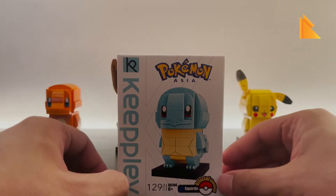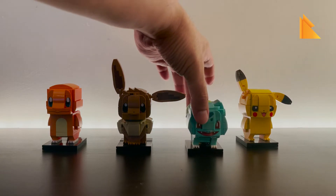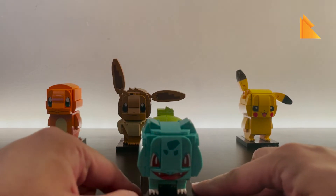The Squirtle building block has 129 pieces, while the Bulbasaur has 127 pieces, so currently the Bulbasaur is the smallest one we have. All right, so there you have it.